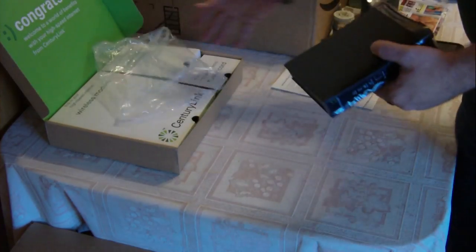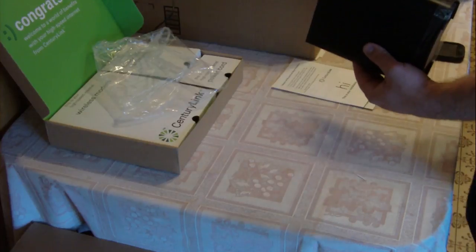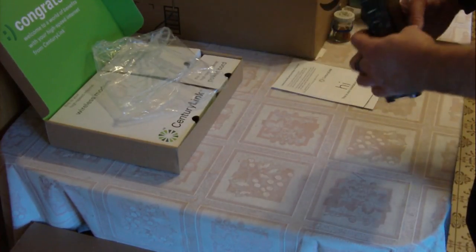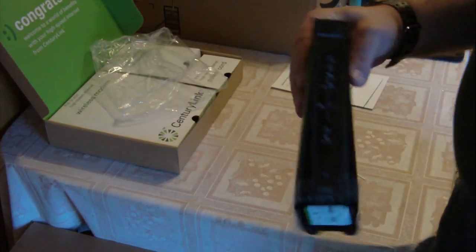This is a refurbished one, it's not a new one. They're going to be sending me a new one — it's a whole different model because of this problem. This is the same model I've had in my room for a while, using it for internet.